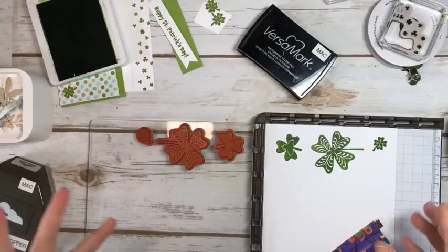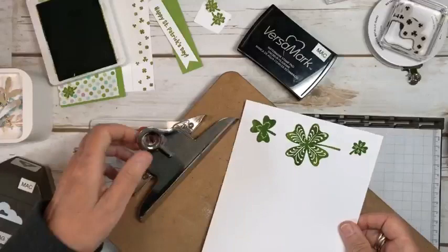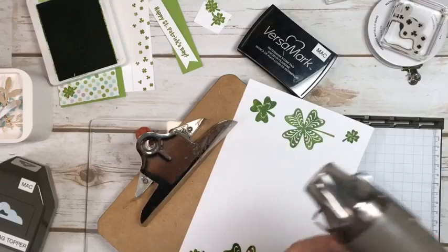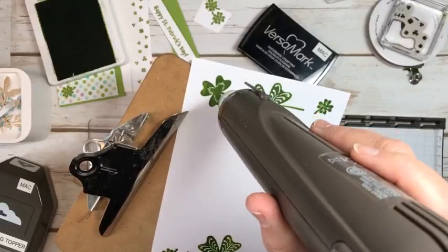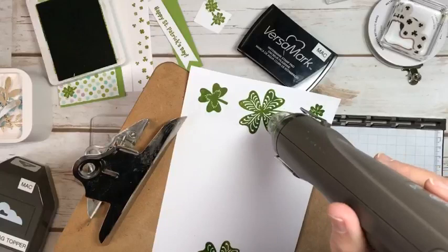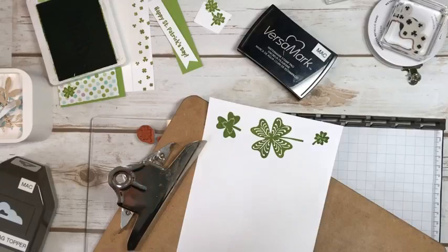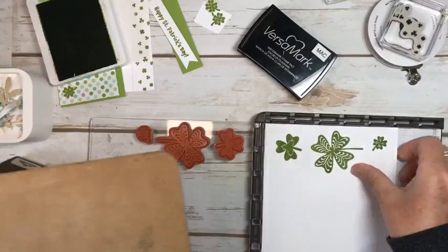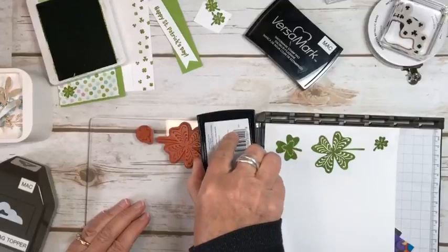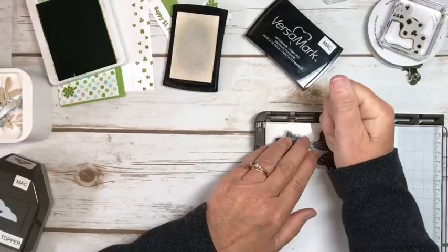Now we have our Versamark on top of our ink. What I like to use is a clipboard from Dollarama — you need a wooden one, not a plastic one. I'll just do the first little one so you can see how well it works. It doesn't look like it picked it up — we're going to try this again. Maybe it was a bit too wet, because it actually does not look like there's any Versamark on there. But I know it works because I already did it.